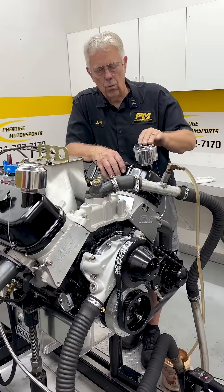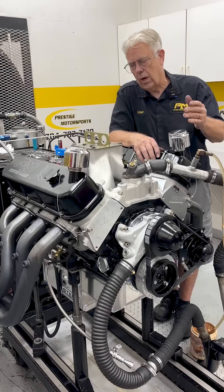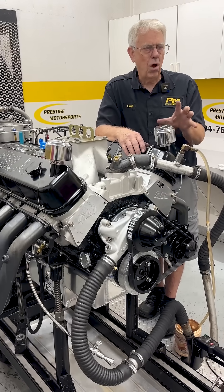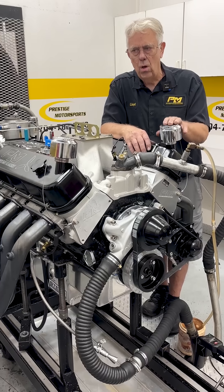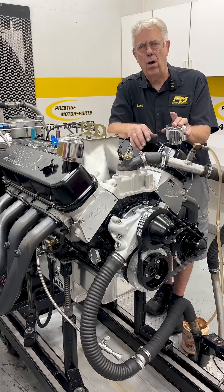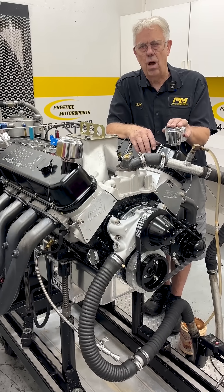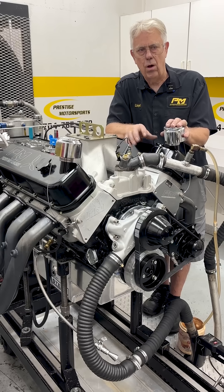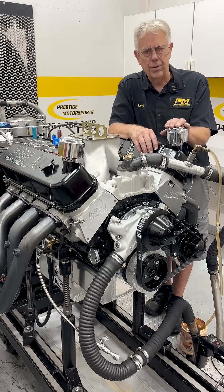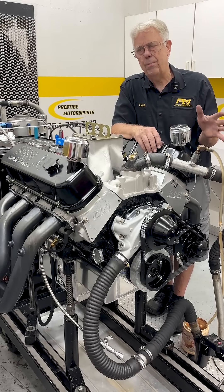The 632s are really sensitive on carburetion, basically because we have to run a dominator to achieve the power levels as far as airflow. Most dominators, as you well know, are really kind of specifically designed for wide open throttle. So our issue is always part throttle — typically they just do not run good at part throttle. And once you fix that, then wide open throttle becomes an issue. So it takes quite a bit of work to get them where we're happy with them.